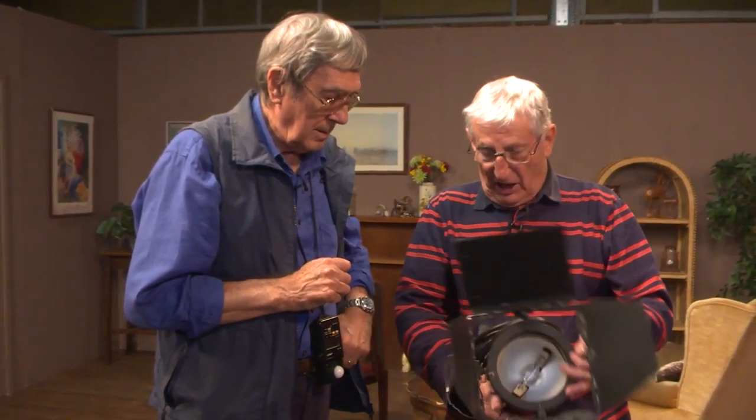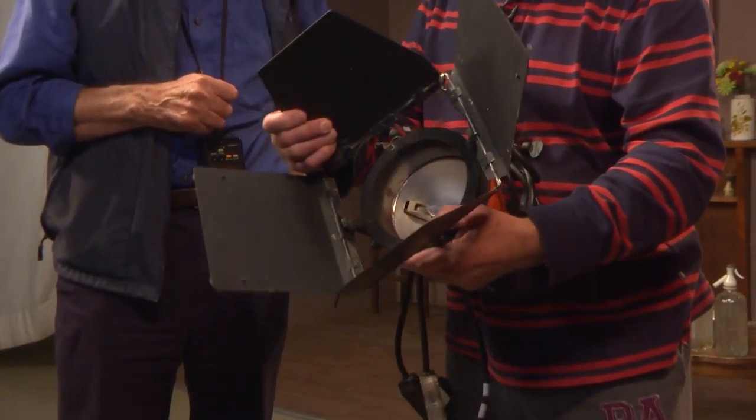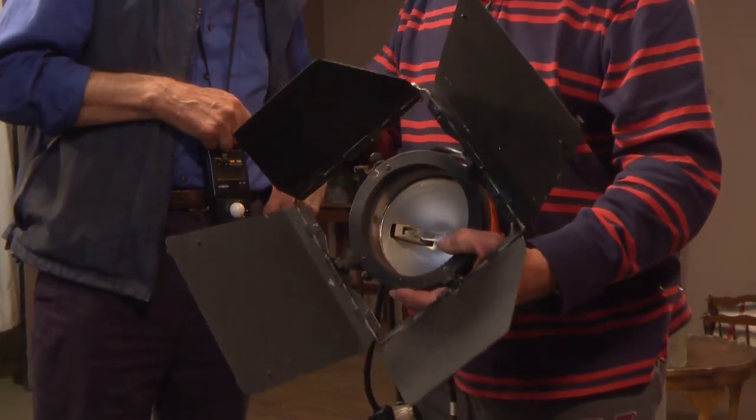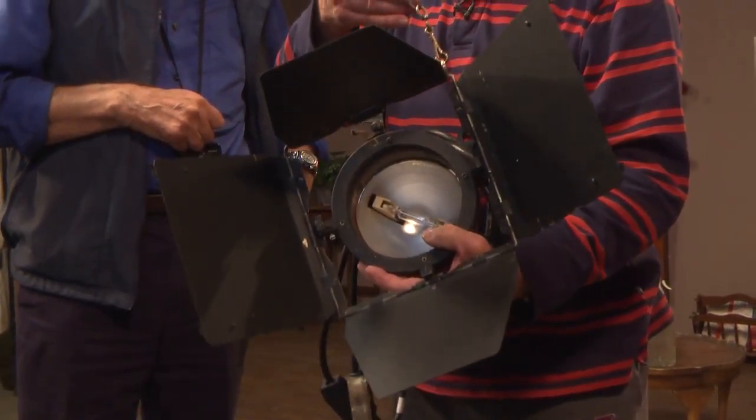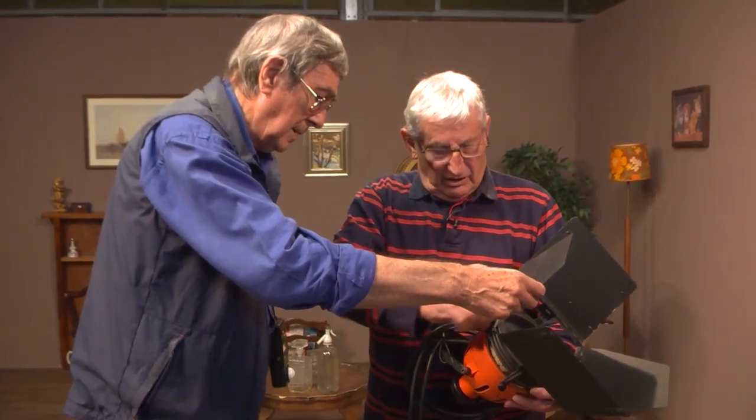Also these barn doors as we call them could easily fall out — they would never have got a bond on, which is a good thing. Alan, just pick it up and tell me — why did the bulbs explode? Explain to me why they exploded.